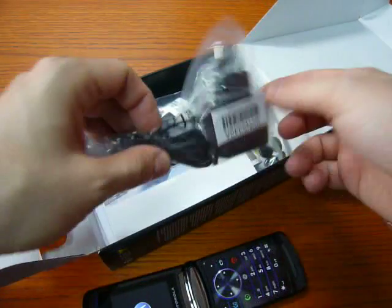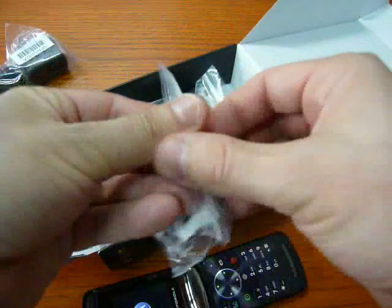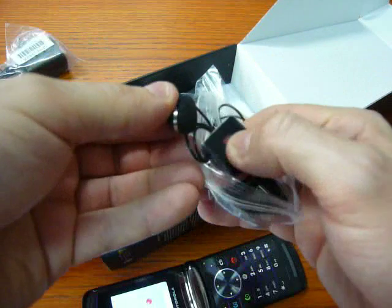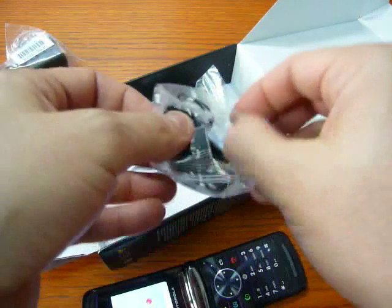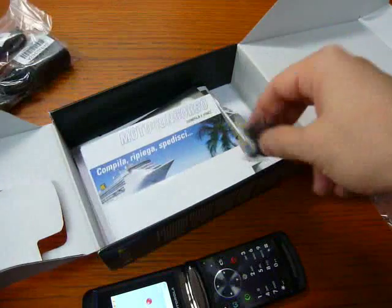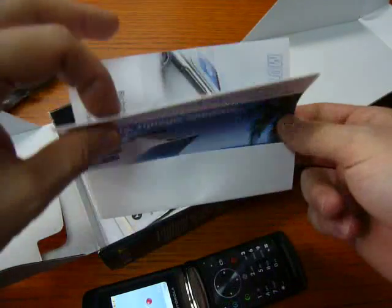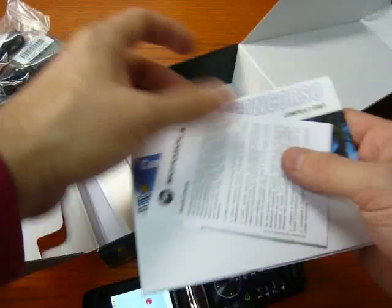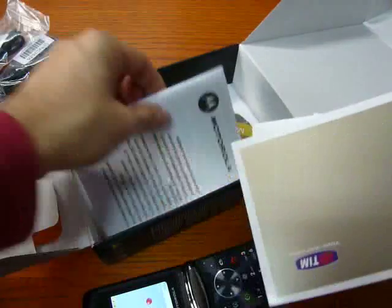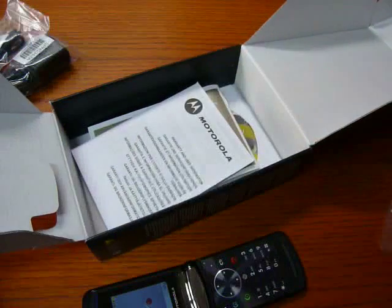In the box we can find the travel charger, headphones — stereo of course — with the turn-on, turn-off, and conversation button, a synchronization cable, a filter for the headphone, some advertising, license, instructions, warranty, and the installation CD for the software.